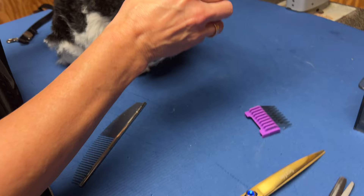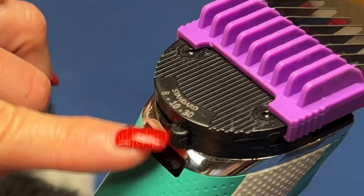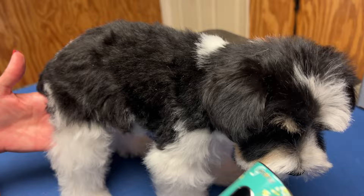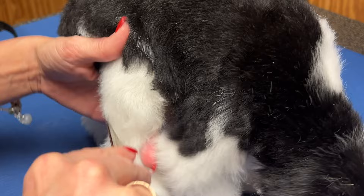Simply slide your guard comb on so the teeth are close to the edge of the blade. I'm going to keep it set to a 30 — you could use a 10, 15, or 30, whichever you want. We're setting a schnauzer pattern. She is thoroughly combed and brushed out. You cannot give a dog a haircut without them being freshly bathed, conditioned, brushed, and a comb completely through the dog's coat. Very important.